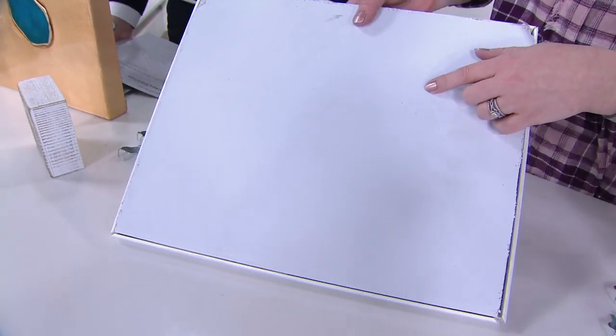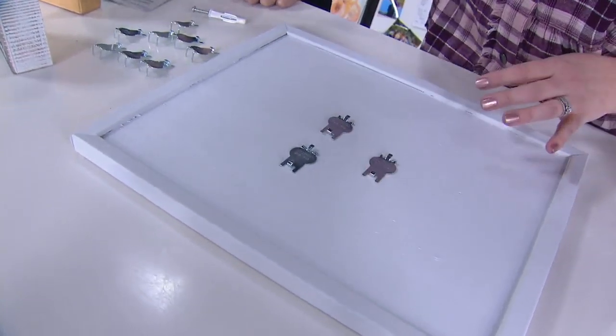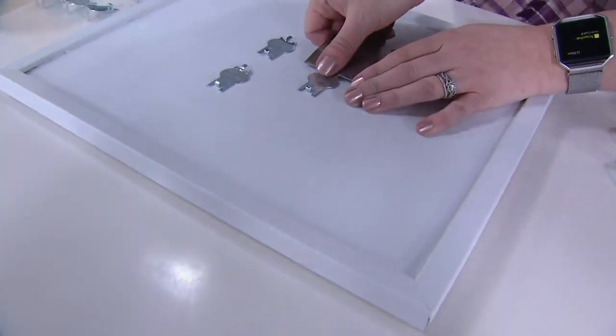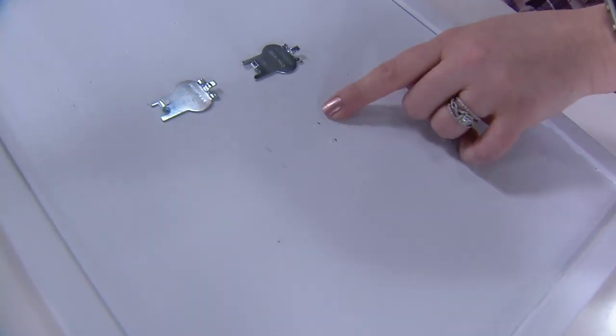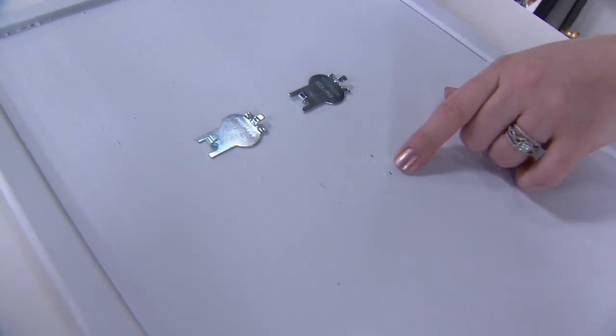When you're ready to remove these, you're going to grab either a putty knife or maybe a screwdriver. And there is next to no damage — just these pinhole-size little dimples that you could fill in with toothpaste.